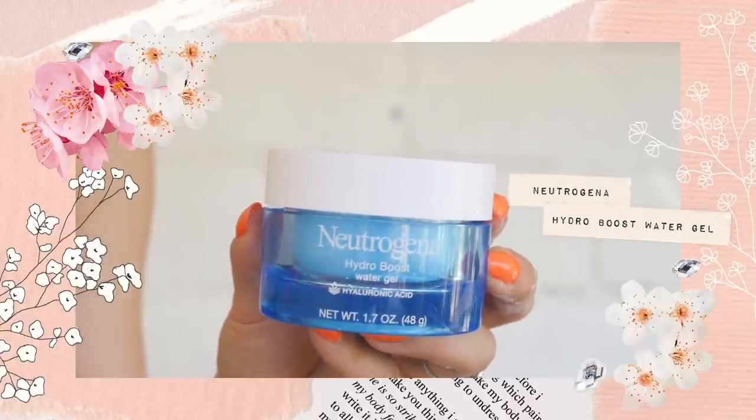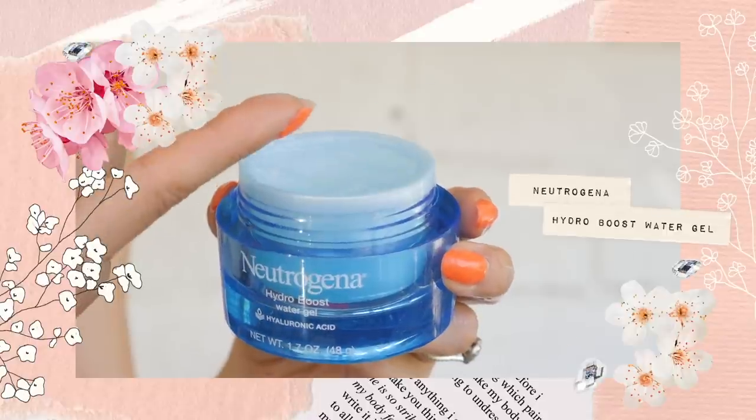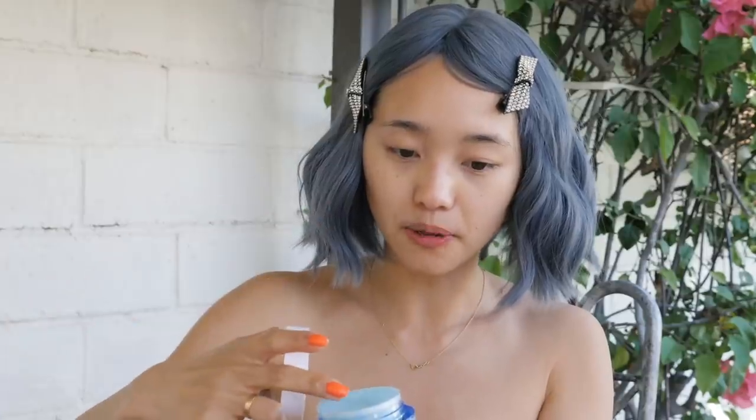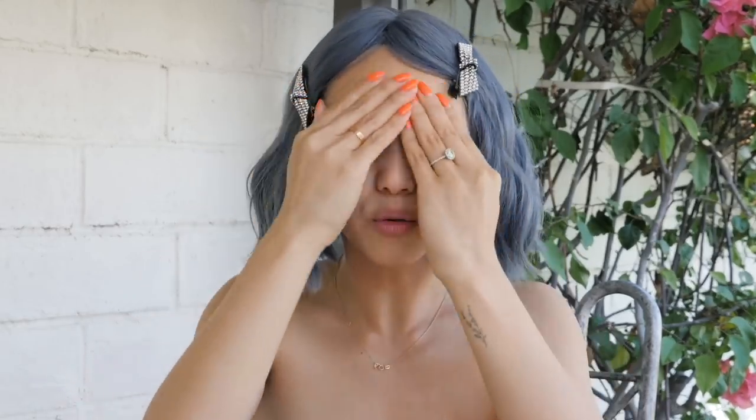Now we have the Hydro Boost Water Gel and this product is crazy. You can wear it as a moisturizer alone or you can use it as a primer, but I'm just going to apply it right before I put on all my festival makeup because it absorbs really quickly without getting all sticky. It literally gives you the most intense hydration and it helps retain moisture over time. When I go to these festivals I'm constantly drinking water but I never actually feel quenched, so it's important to make sure my skin feels hydrated because I can't just pour water on my face throughout the day.